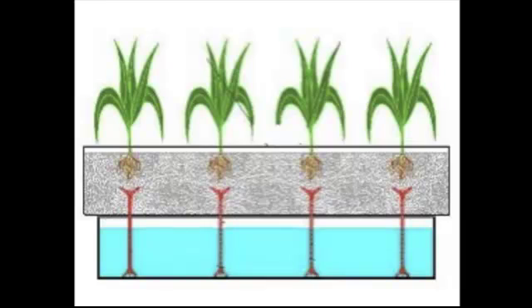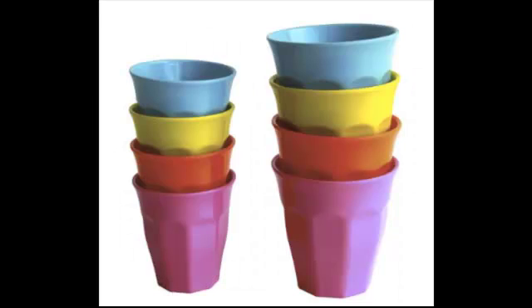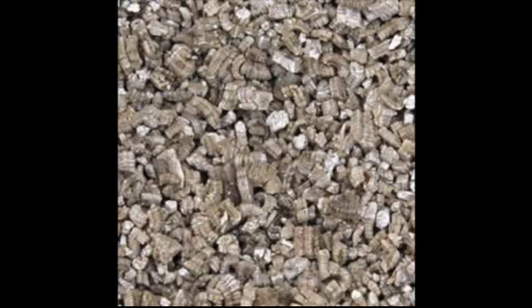There are other ways to grow plants hydroponically, such as simply using two cups — one big one, one small one — vermiculite, and a piece of string.